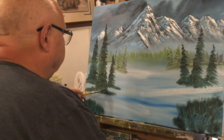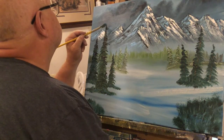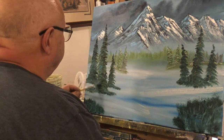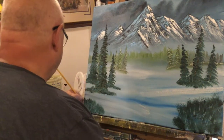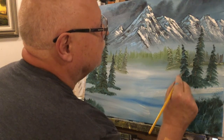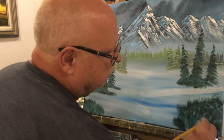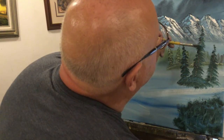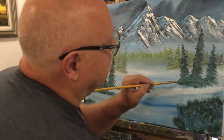We can slap a little bit of this in here and there. I don't want to get too carried away because I don't have too much of this color. Don't get too carried away with your highlights — don't get too freaky. Let's put a little bit on this tree. We're going to come back and do a little more snow work too. Just let it flow, just let it flow.